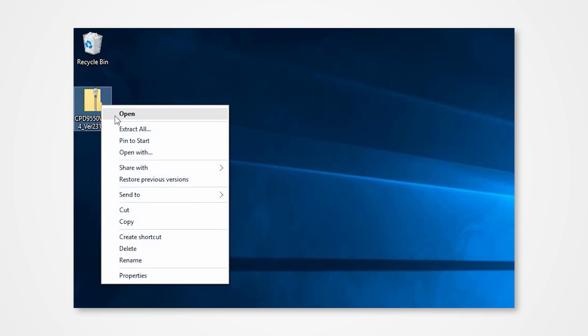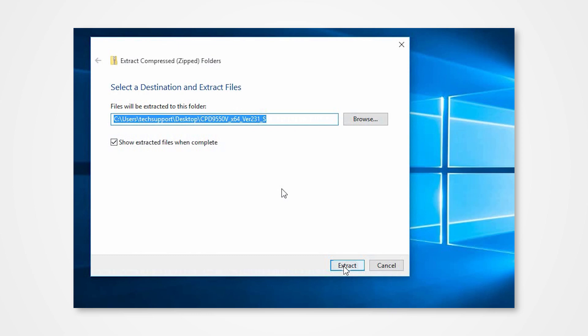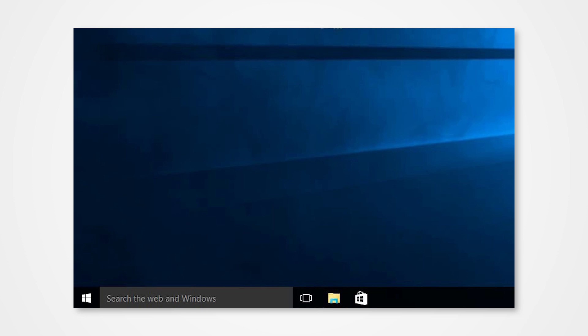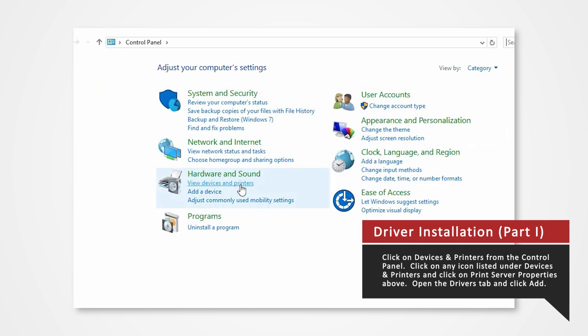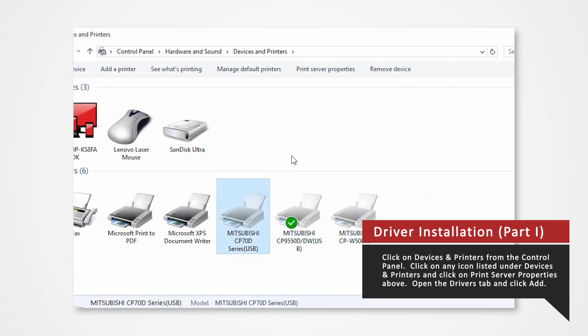Navigate to the desktop and locate the enclosed driver folder. Right-click on the folder to access the drop-down menu. Click Extract All. Direct the contents to your desktop and click Extract. Start by opening Devices and Printers. Hold the Windows key and press R on the keyboard to open up the Run command. Type Control Panel into the search and press Enter. Click on Devices and Printers. In the Devices and Printers window, select any icon listed under Printers and Faxes and click Print Server Properties.